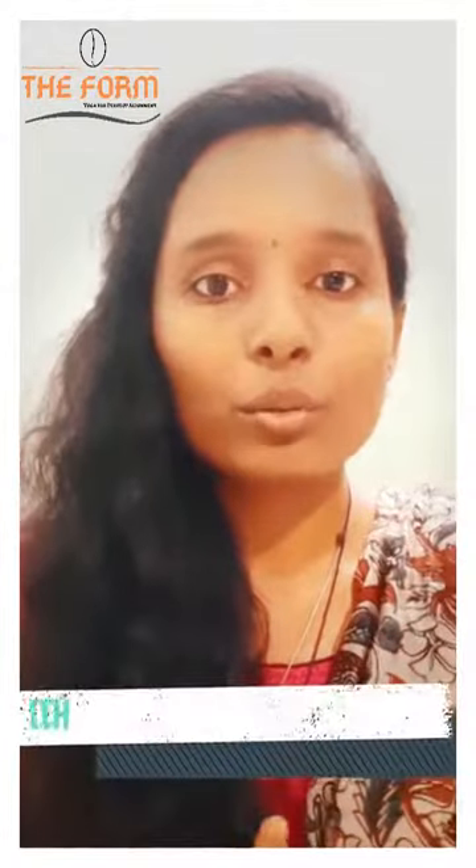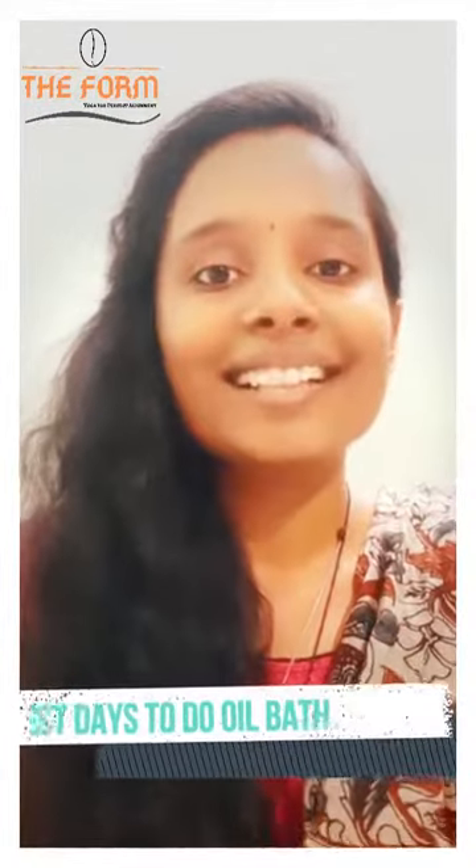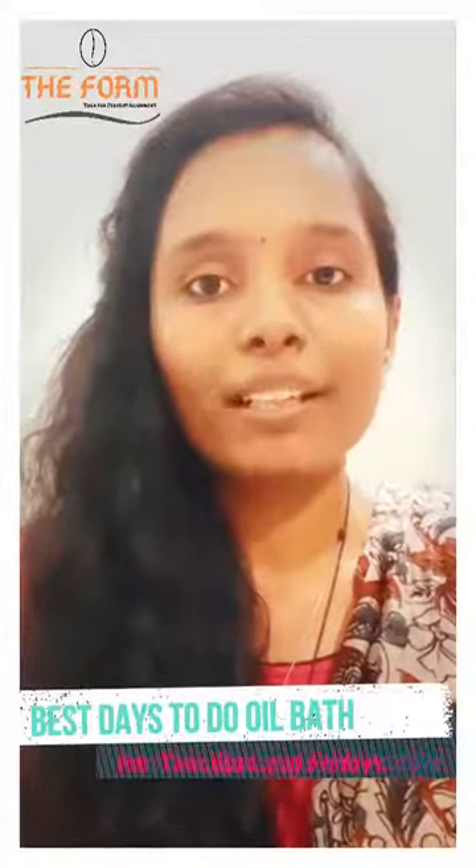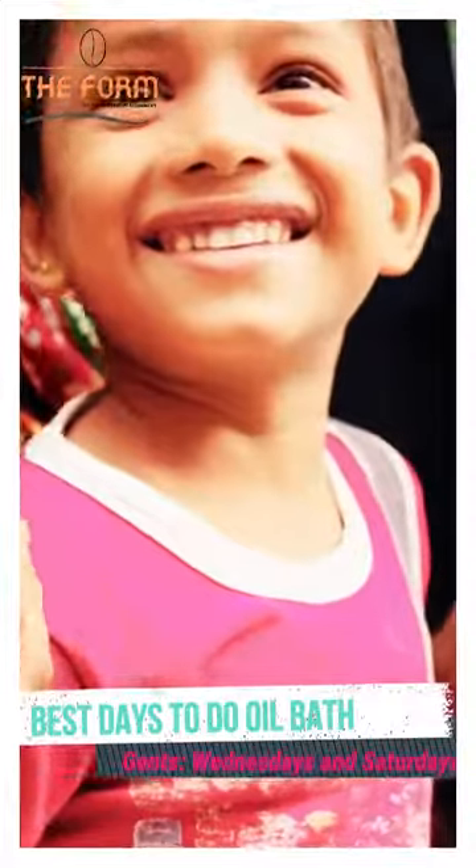What are the best days to do this oil bath? Traditionally it is said that for females it should be preferred on Tuesdays and Fridays. If you are a male, it is best to prefer on Wednesdays and Saturdays.